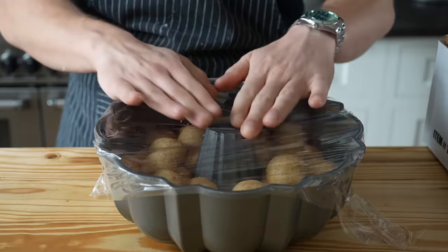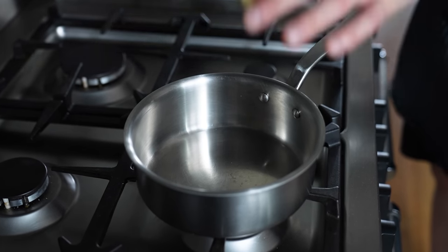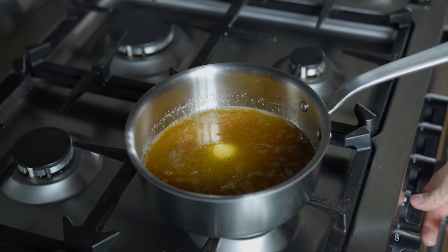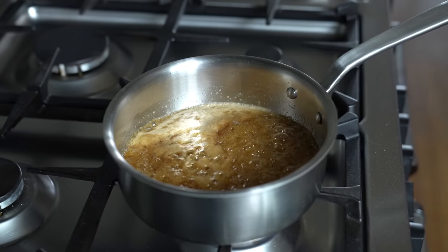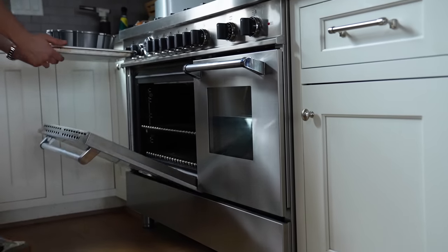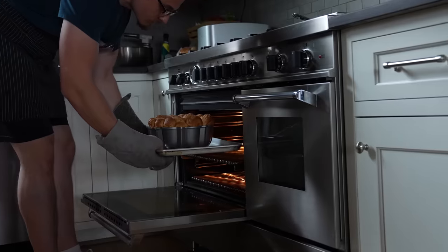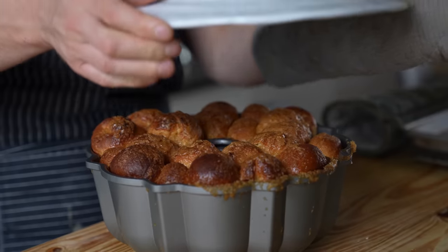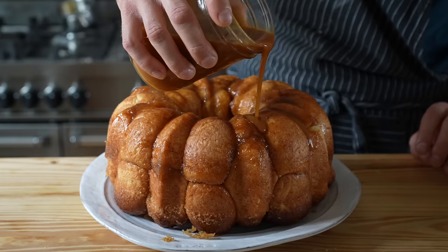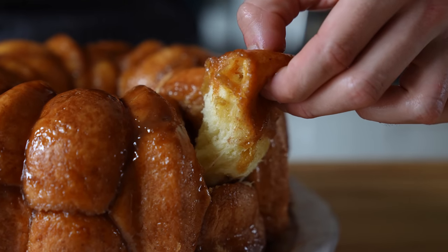Just before proofing is done, in a small saucepan combine half a cup or 112 grams of unsalted butter with 1 cup or 215 grams of packed light brown sugar. Heat over low until melted, increase to medium-low and bring to a light simmer for about a minute until homogenous. Pour that glaze hot over the masala monkey bread and bake at 350°F for 35 to 45 minutes until golden brown and lovely. Let it cool for 5 minutes, invert onto a large serving platter, then drench with as much rum caramel as you like. Serve immediately while warm.